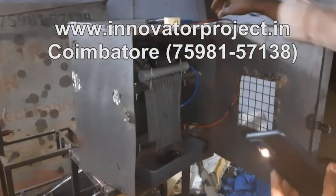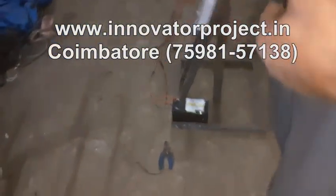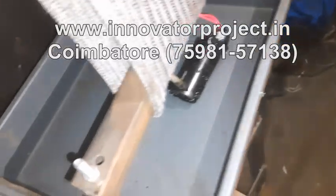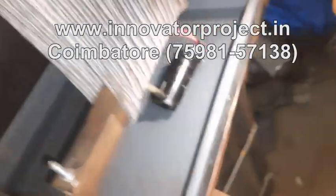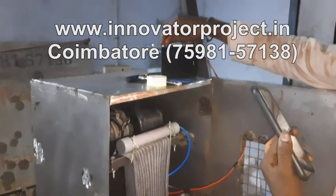You have to connect these two wires to start from the same battery. First time, put the water here — this is the water tray — you have to put the water here, then the pump will circulate the water.